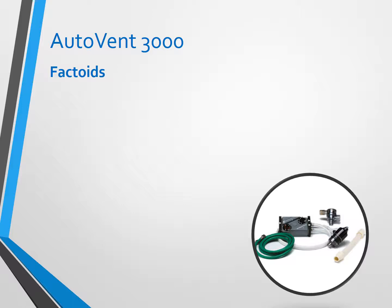A few thoughts about this. The AutoVent is simple — simple to put together and simple to operate. It does meet all AHA standards, and it can be used either in routine transports from a nursing home or facility to the hospital, or in an emergency setting.